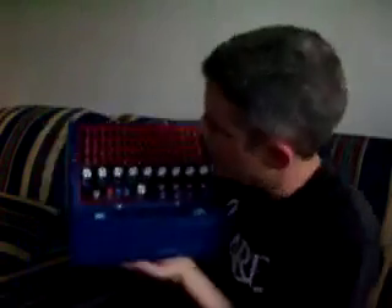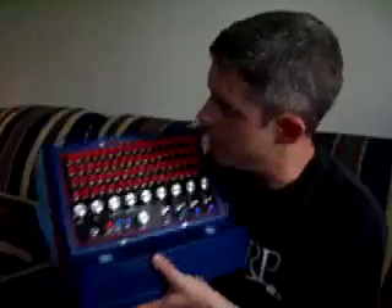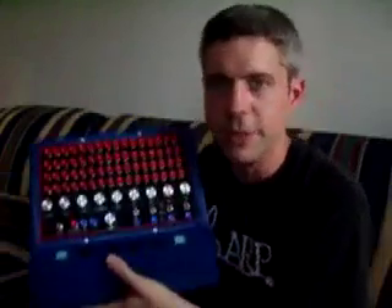Hello, my name is Mike Walters. I would like to introduce you to my new instrument. It's called the Mystery Circuits Drum Set. The drum set was a Tascam 4-Track recorder, and I turned it into a programmable drum machine.